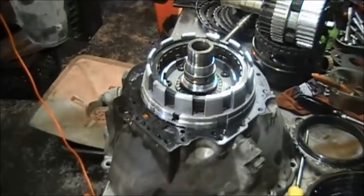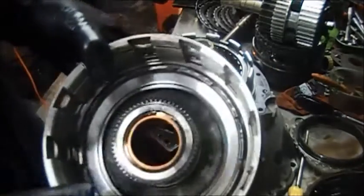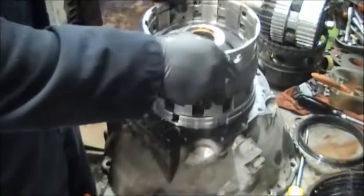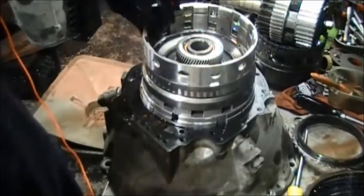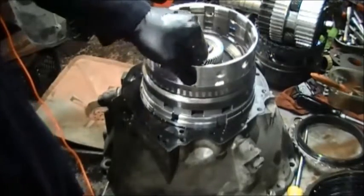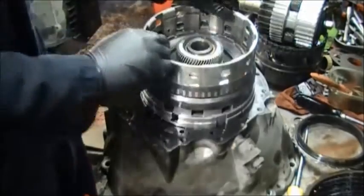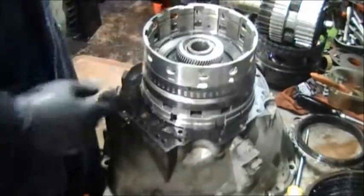We have the K1 drum here and we're putting it on. You can see how it turns counterclockwise and it locks clockwise. This is the sprag that we're going to change on this K1 drum.